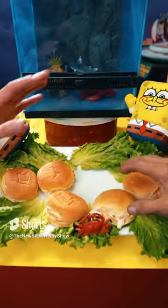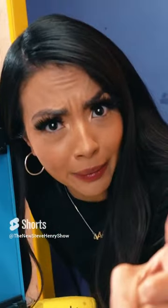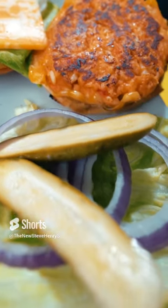Preparing the Krabby Patty. Who took the last Krabby Patty? Did you take the last Krabby Patty? You're goddamn right I did! Don't worry Jack, it's okay. We are going to show you how to make your very own Krabby Patty.